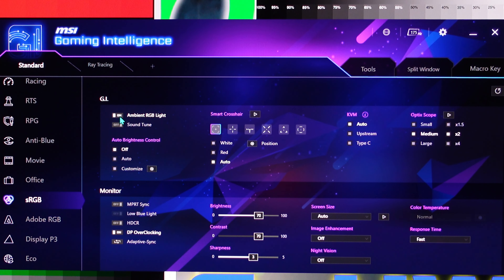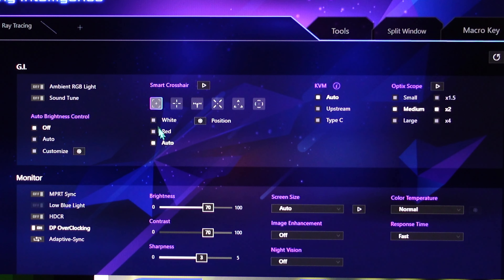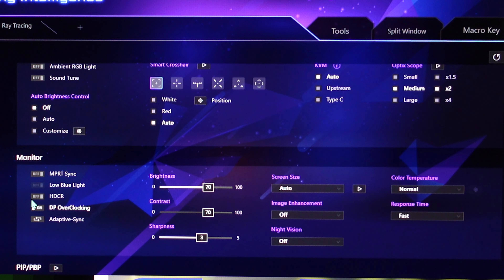Ambient RGB Lighting — oh, that's to change the brightness based on your sensor at the bottom of the screen. It's not to turn it off. HDCR is a dynamic brightness and dimming of the screen based on the content on screen itself. I personally do not like using it, but each to their own.